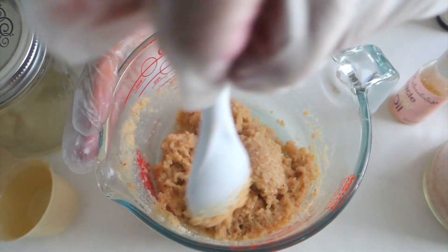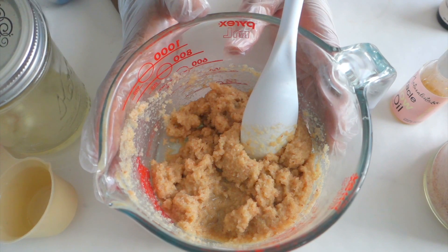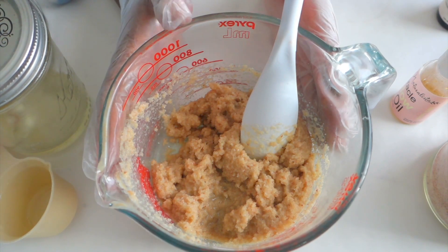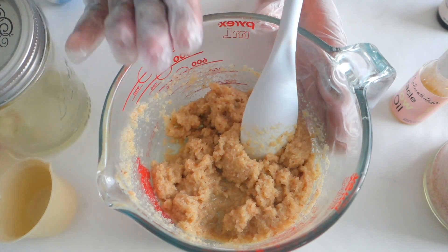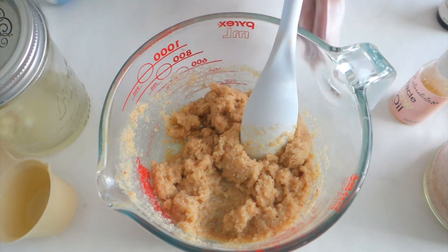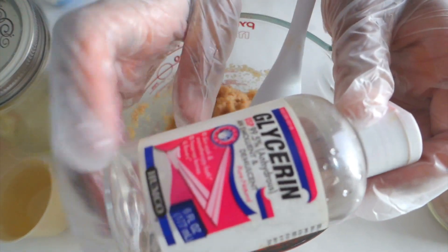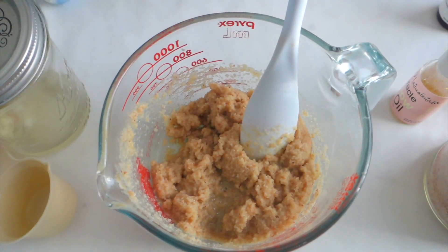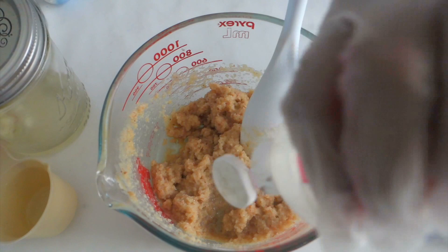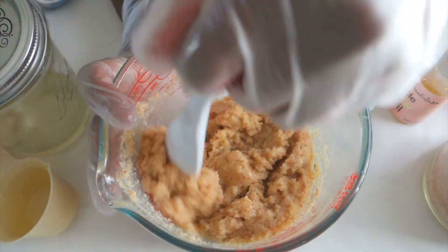This is a heavy moisturizing base scrub. If you do not want it to be too oily, you can go down to a quarter cup of coconut oil. I wanted a heavy base because I do live in the desert, so our climate is a little dry. A light cream is all you need if you're using an oil-based scrub in the shower. To that we're going to add glycerin — about 20 drops. Glycerin is a humectant that adds moisture to the skin, and it's perfect for the weather we are having.